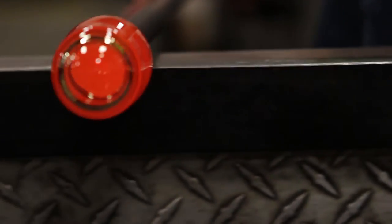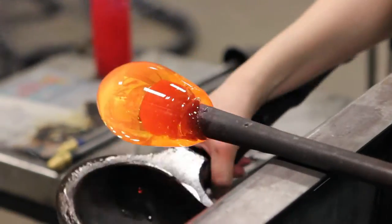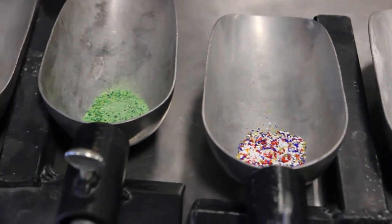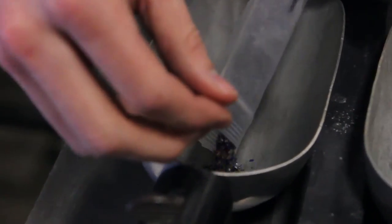Sometimes it takes you 5 minutes, sometimes it takes you 45 minutes. It just depends on what you want to make, how big you want to make it, how much color you want, how much detail you need in the piece — all those fun things.